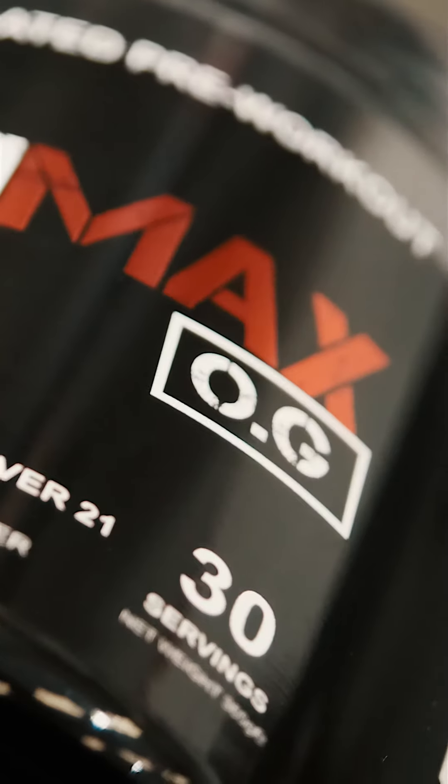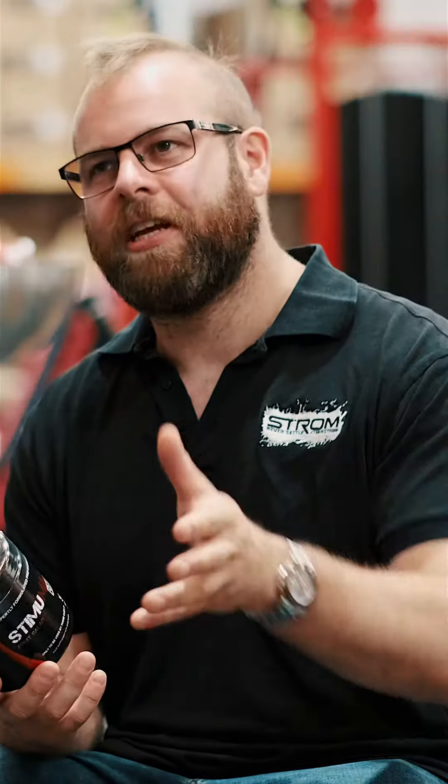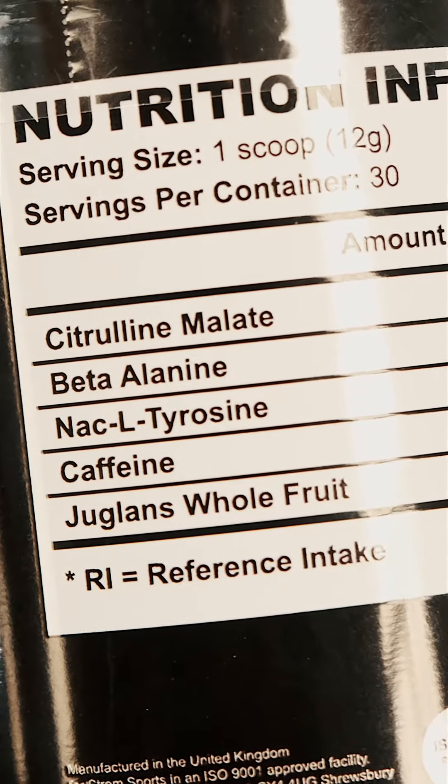It comes in two flavours: fruit salad and original cola. Five ingredients — I really like five ingredient formulas. We've got six grams of citrulline malate, 3.2 grams of beta alanine, and a gram of nacal tyrosine.